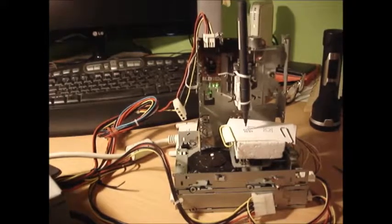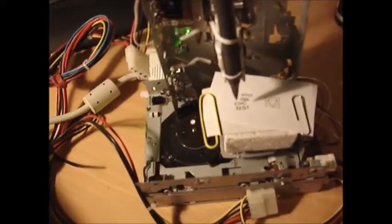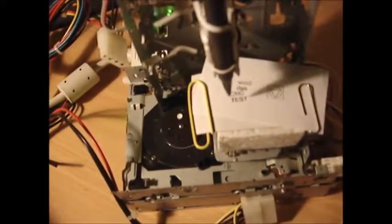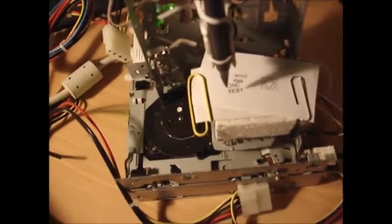Yeah, it made it. Let's see if we can do some close-up — what the result is. Okay, now we have a CNC test, and I hope we can see 'CNC test.'